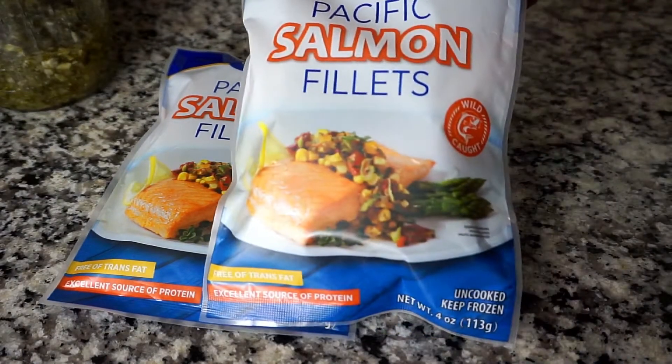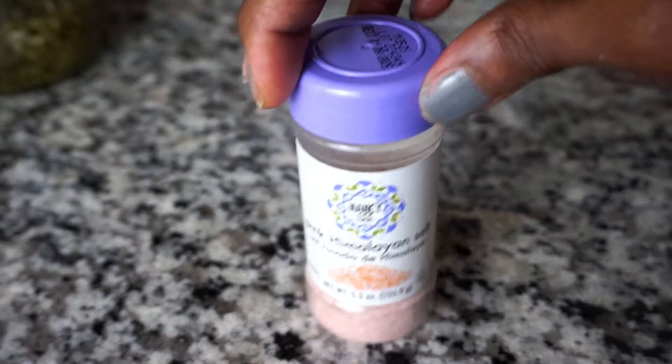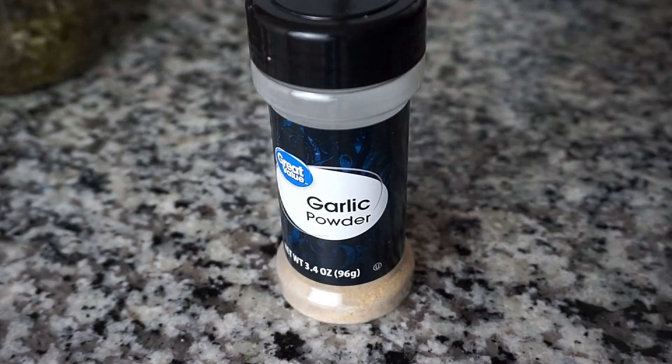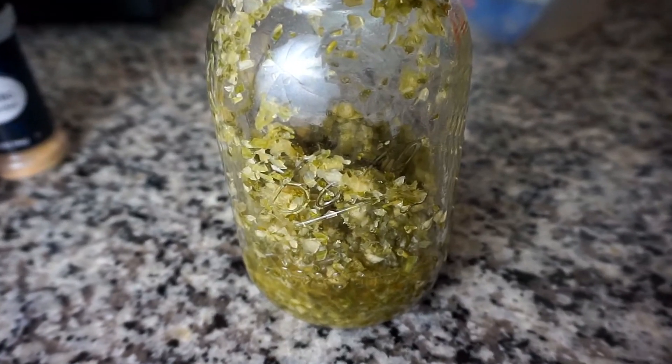So what are we going to use to make the salmon fancy and mouth-watering tasty? For my dry seasoning I have some onion powder, some Himalayan salt — you can use any sort of your choice — some garlic powder, my favorite seafood seasoning, Obey seasoning, and of course let's not forget my homemade green seasoning.